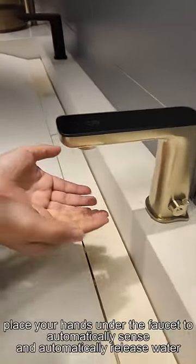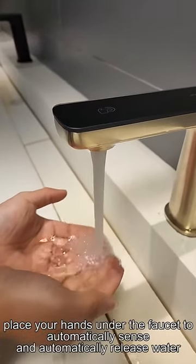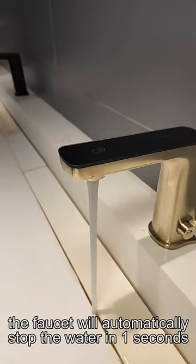Sensing device: place your hands under the faucet to automatically sense and release water. When the hand leaves the sensing area, the faucet will automatically stop the water in one second.